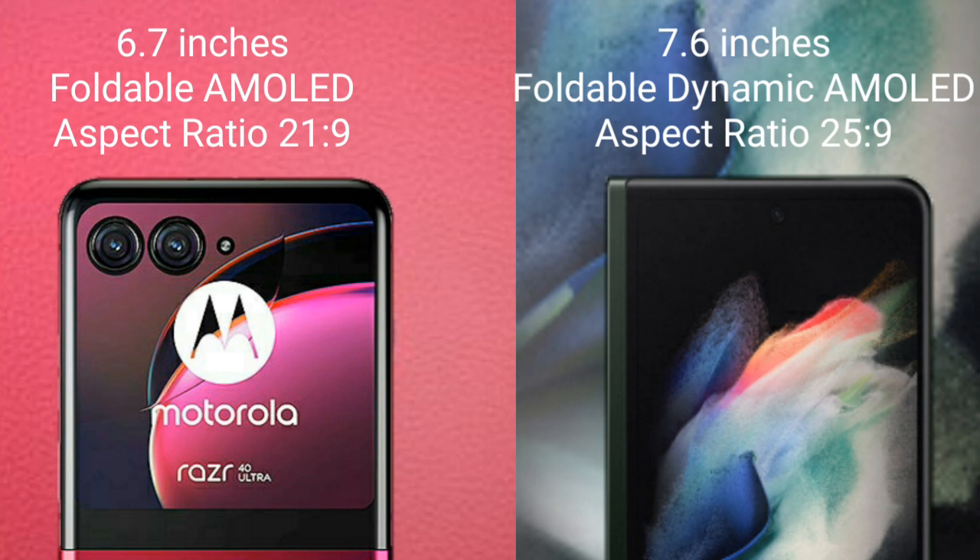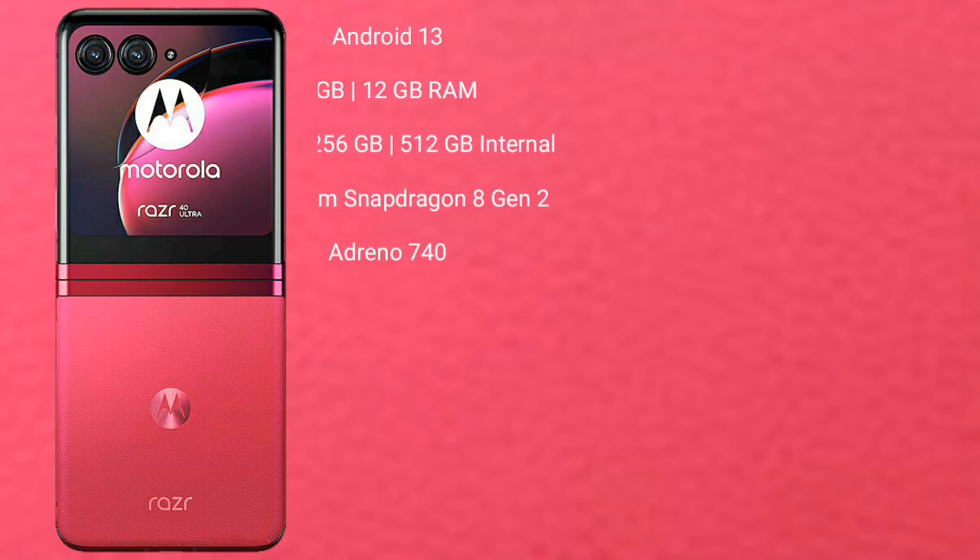Samsung Galaxy Z Fold 3 comes with a 7.6-inch foldable dynamic AMOLED display and Snapdragon processor. Motorola Razr 40 Ultimate runs on the Android 13 operating system.